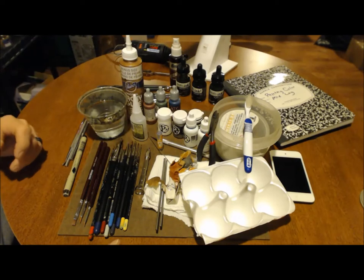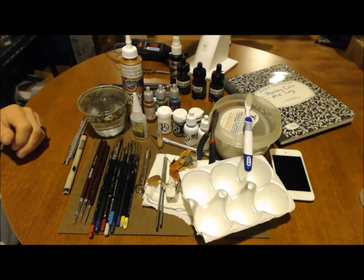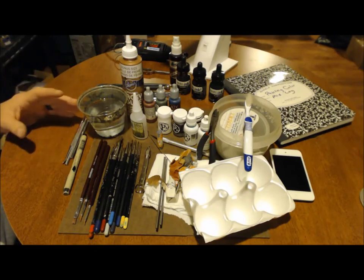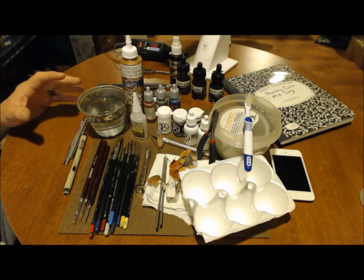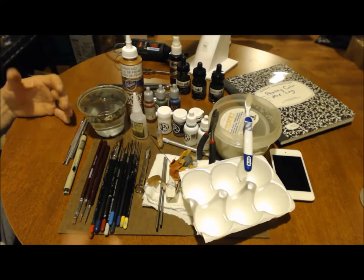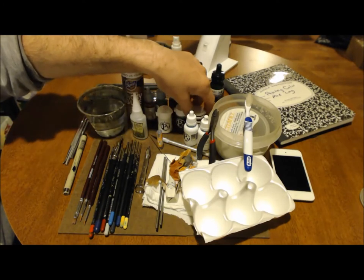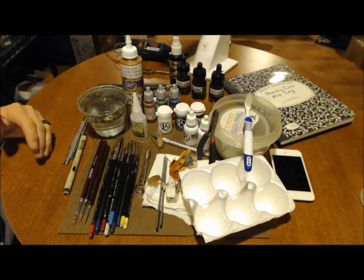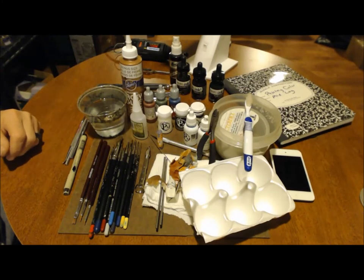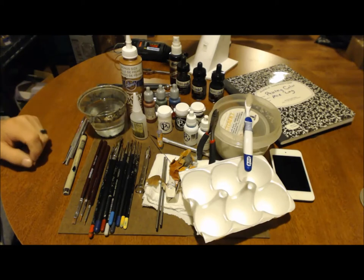Citadel — Games Workshop — puts out an excellent product too. They're maybe a little more expensive than other brands. You could easily spend hundreds and hundreds of dollars on paints, but I do recommend whatever you're painting, buy the paint line for that model. If you're doing Khorne or Khador, you've got to have your different reds and highlights. Don't buy cheap apple barrel or craft store paint for ceramics — it just does not do a good job. Stick with game company paints; they do a much better job.